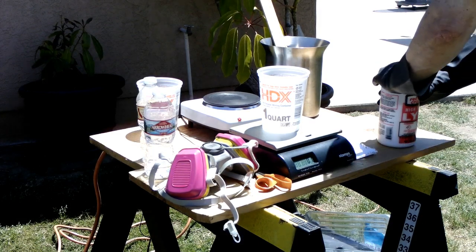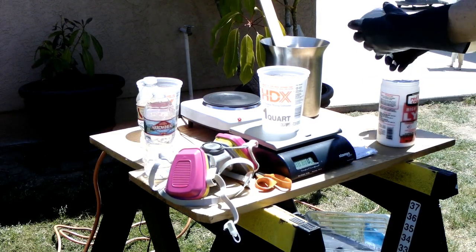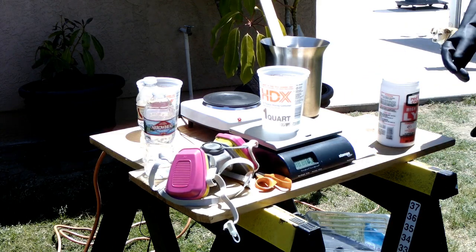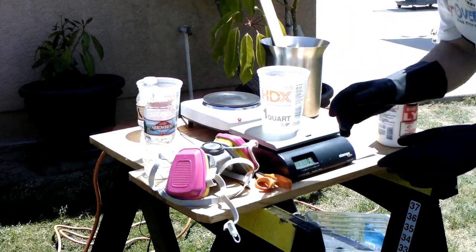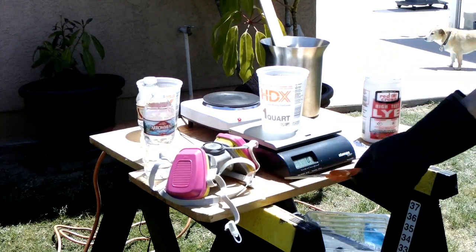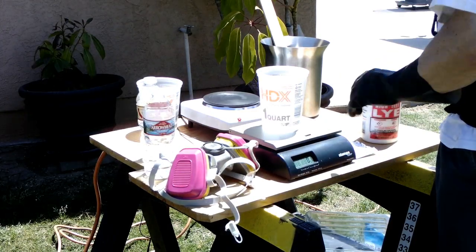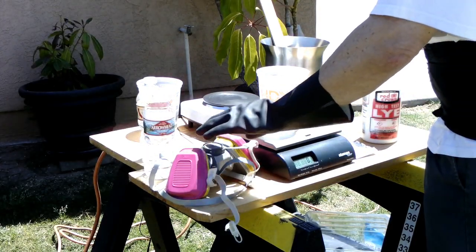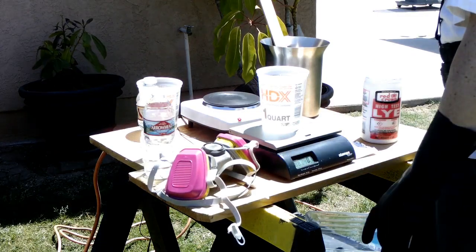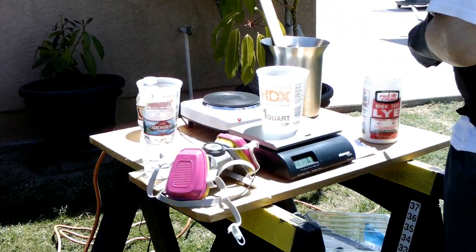You always want to make sure that you're using your PPE, or personal protective equipment. I've got goggles on and I've got gloves. This lye is pretty nasty stuff. You don't want to be breathing it, so as long as it's not very dusty I won't use the respirator just yet. But once it starts cooking and making fumes, I'll be putting on this respirator.